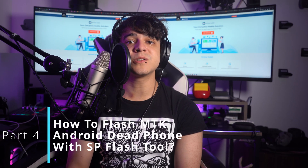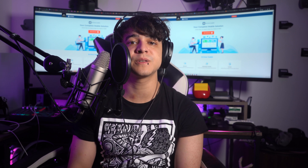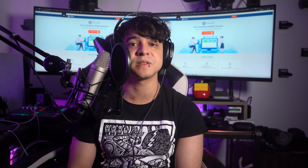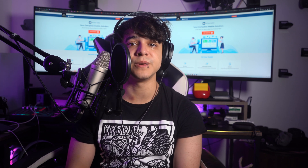Part 4: How to flash MTK Android dead phone with SP Flash Tool. SP Flash Tool is a powerful utility specifically designed for MTK devices, allowing you to flash firmware, custom recovery, and other system files onto your phone. Let's get started with the step-by-step guide.